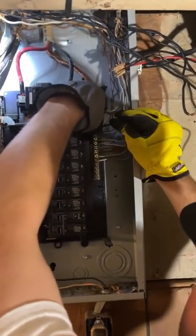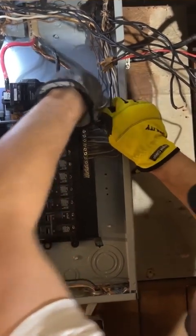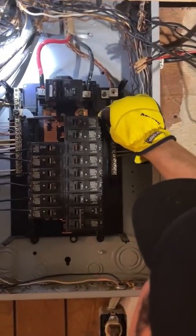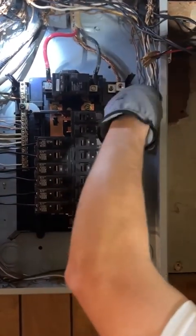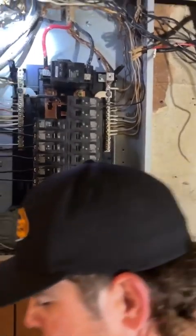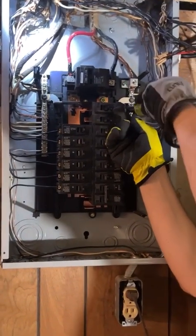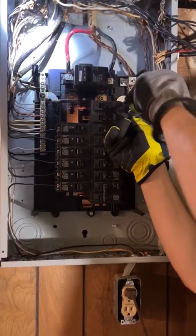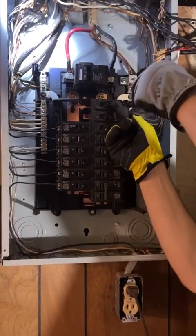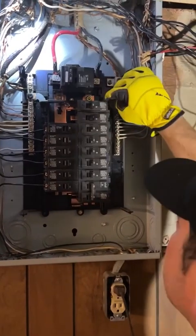A lot of times people will take the breaker off and put the wire in, because sometimes it's easier — especially if you get a panel that was like this before where it's just a mess in there. But now this panel is so clean that I don't even need to do that. I can leave the breaker engaged and just tighten everything this way.